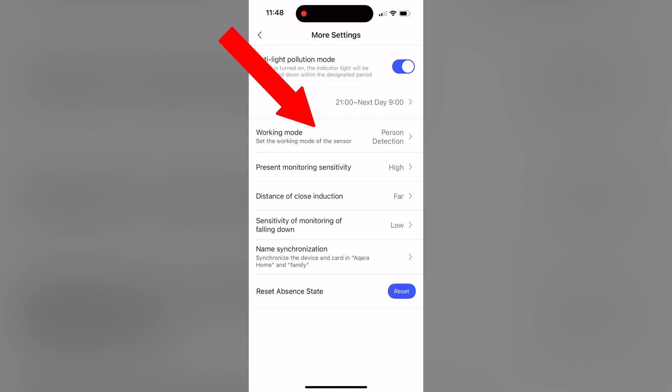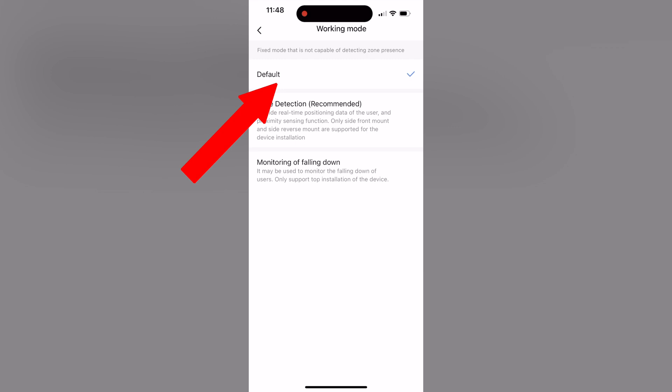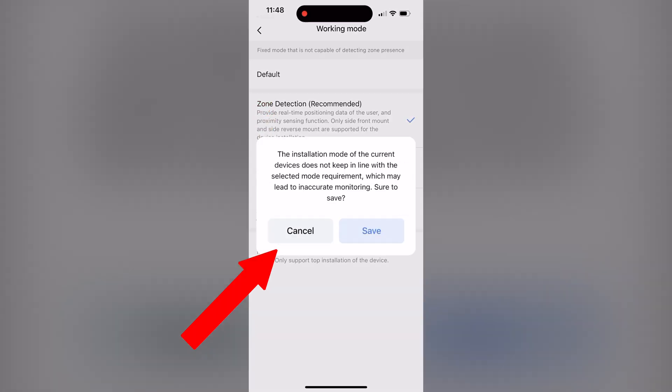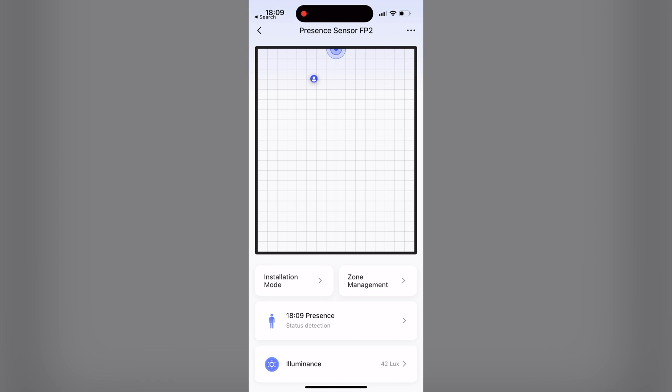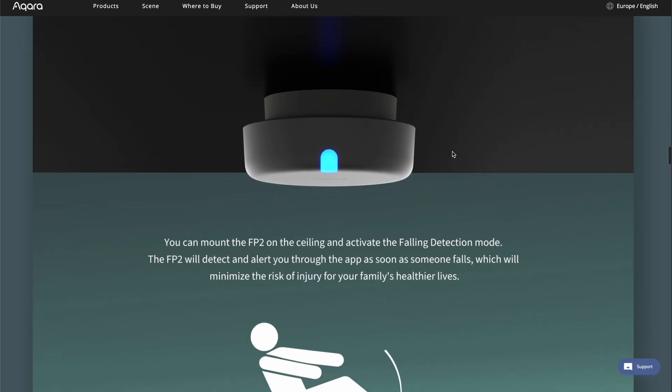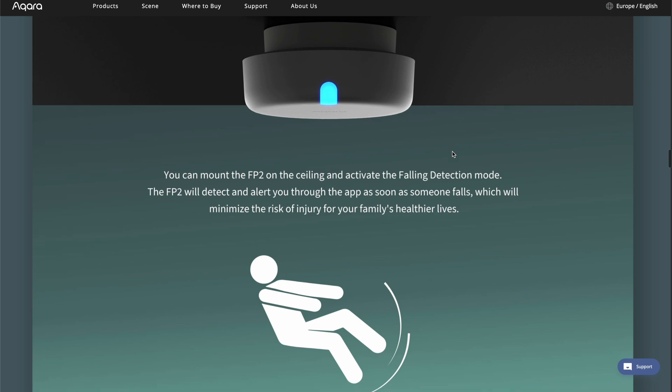What's new is that the FP2 has three different modes: default monitoring, zone detection, and monitoring of falling down. The default monitoring mode simply detects the presence of a person, while the zone detection positioning mode provides real-time location and proximity sensing functions. The falling down detection mode is designed to alert you if someone falls unexpectedly, such as an elderly person or a little kid who may be at such risk.